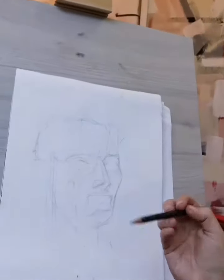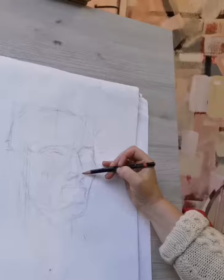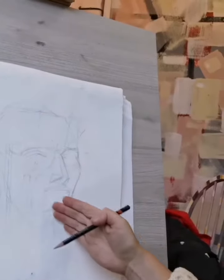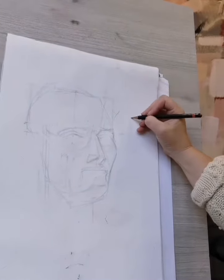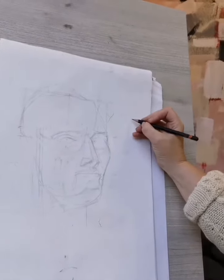And now what I'm doing is beginning to build up the planes of the face, so the depth. It's really useful when drawing to think about height, width, but also depth.